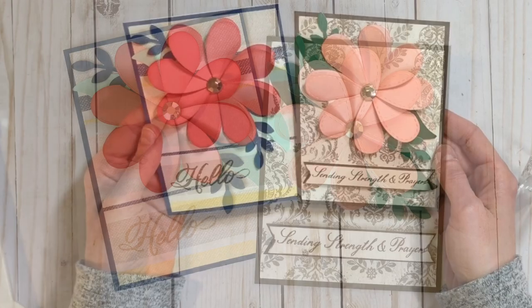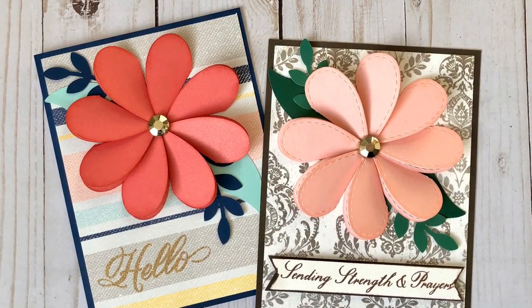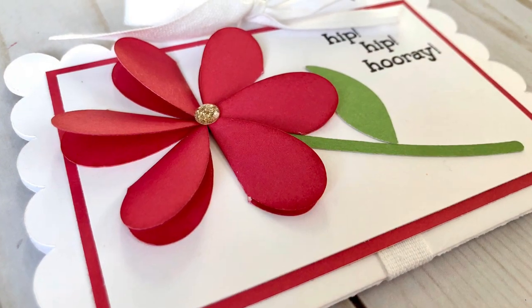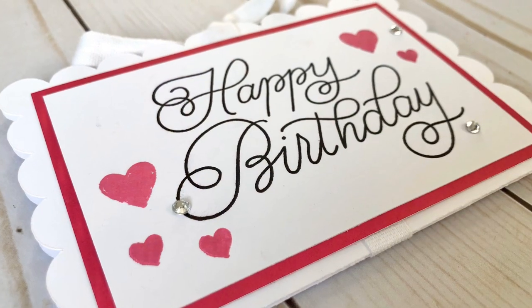Here are the two finished cards. By the way, the hello is heat embossed with a gold glitter heat embossing. Doesn't that stitched border look really cool? I love that look. Here are some close-ups of all of the projects and I hope you enjoyed.